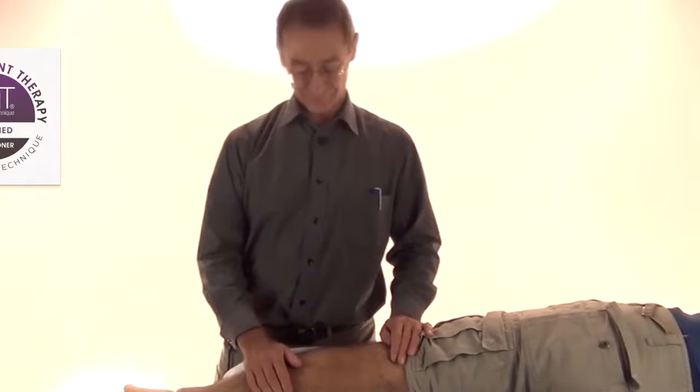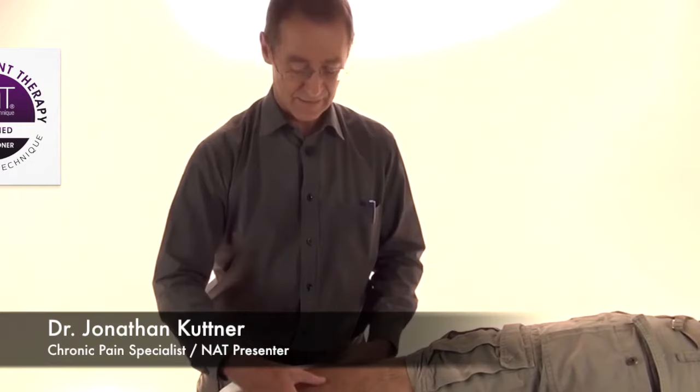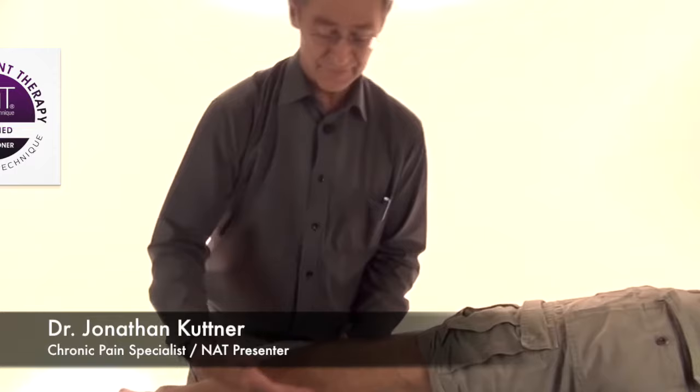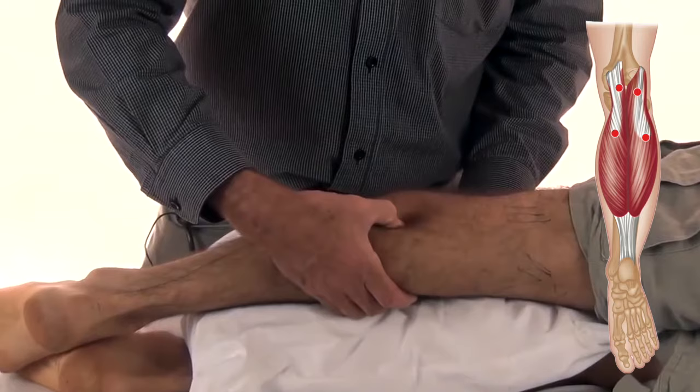Treatment. This muscle is the most superficial muscle in your calf, and the easiest way to treat it is not to push straight down, but in fact to pinch. So if I'm going to treat the outside — the lateral part of the gastrocnemius — I put my fingers underneath the inside and I squeeze.